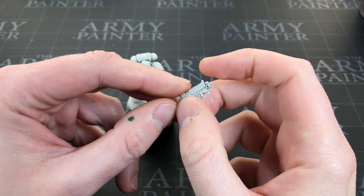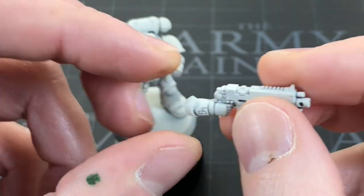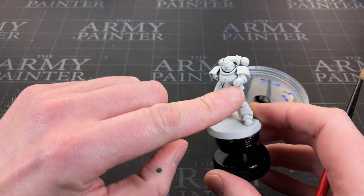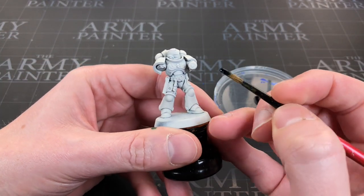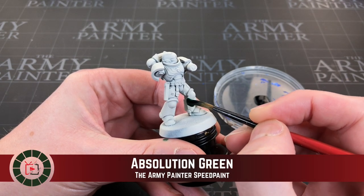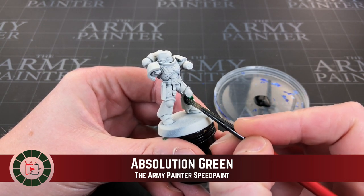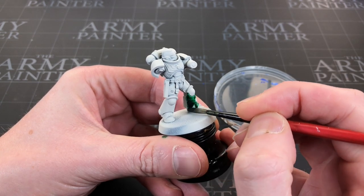Just before we get started, I want to point out I drilled my barrel - I feel so happy and proud that I remembered to do it for once. Let's get some green on a dry palette. I've also not attached his hand yet because it's going to be easier to get to his army bits and we'll paint this separately. I'm going to start using my big size 2 brush by Redgrass Games and generously apply this all over his armor. I'll take a bit of care around the knee pad as I'm going to paint that in squad markings.